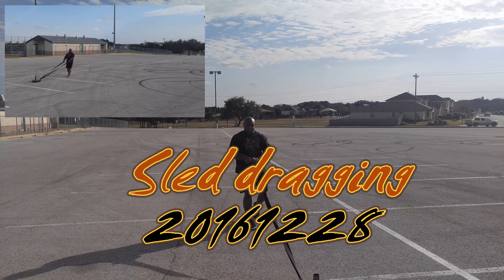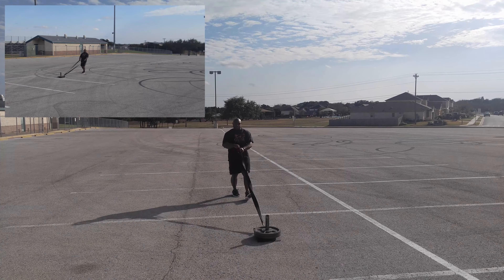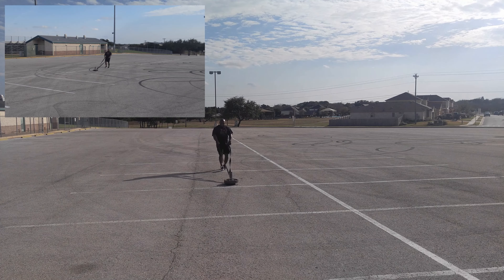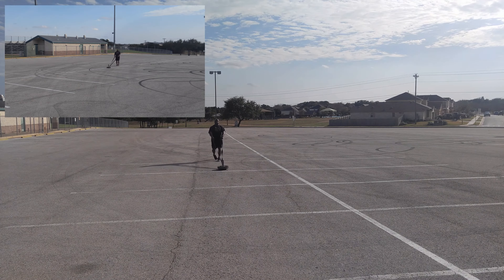Today was a sled dragging session. For my first set I did three minutes straight with the heaviest weight that I can use for the day. Three minutes straight means I pull for three minutes no matter what, forward or backwards.